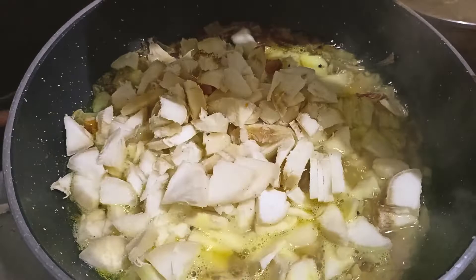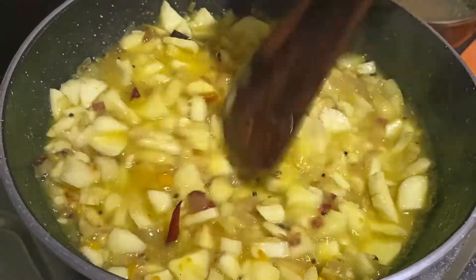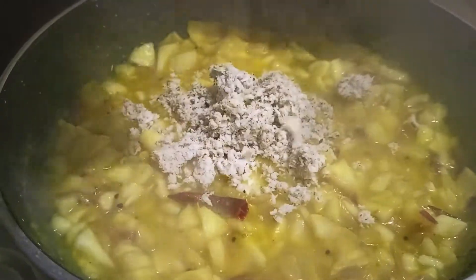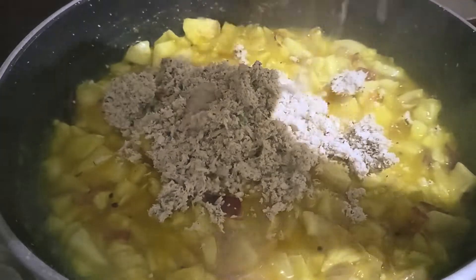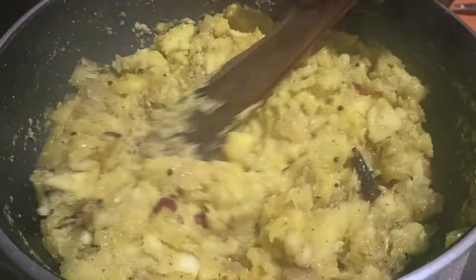Now, we will cut this piece and mix it. We will mix it in the dough and grind it in the dough.